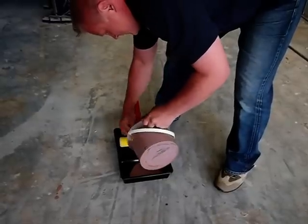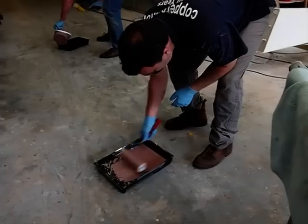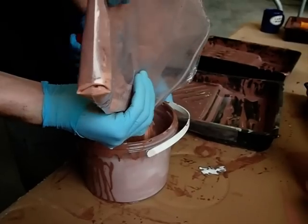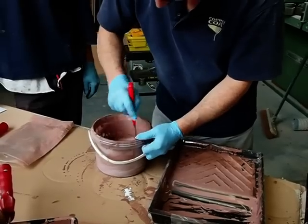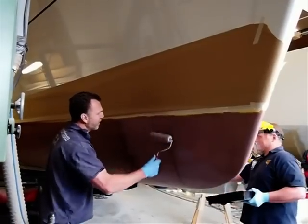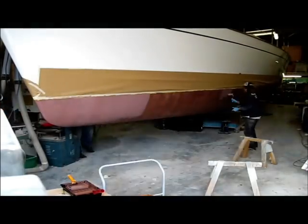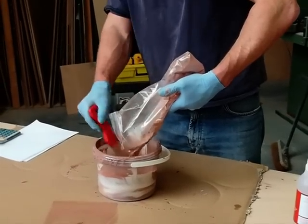Consequently, always give a good mix when you return to the bucket to refill your roller tray. Similarly, do not overfill the roller tray, as the copper will settle in the sump. It's better to use several small amounts, returning regularly to the mixing bucket for a freshly stirred product. Never mix more product than can readily be used within the time available. We recommend that only one litre be mixed at a time. As a guide, the mixed pot life of Coppercoat is approximately 40 minutes at 20 degrees centigrade. As the ambient temperature rises, the pot life shortens, so be especially careful not to prepare too much Coppercoat in one go when working in high temperatures.